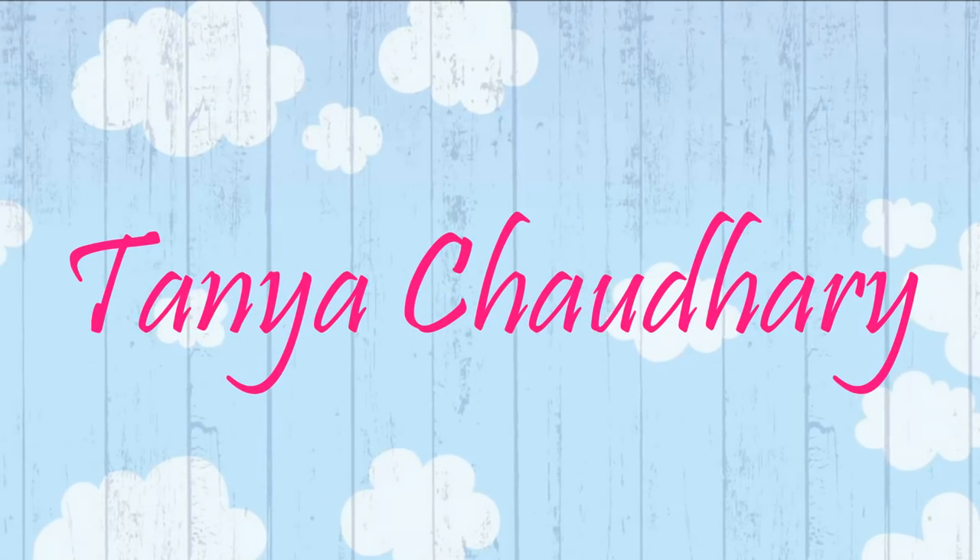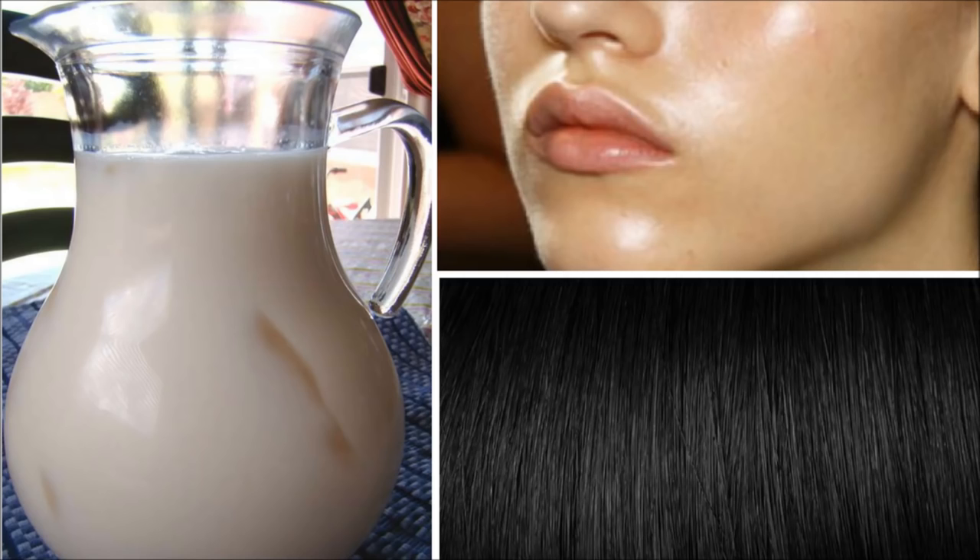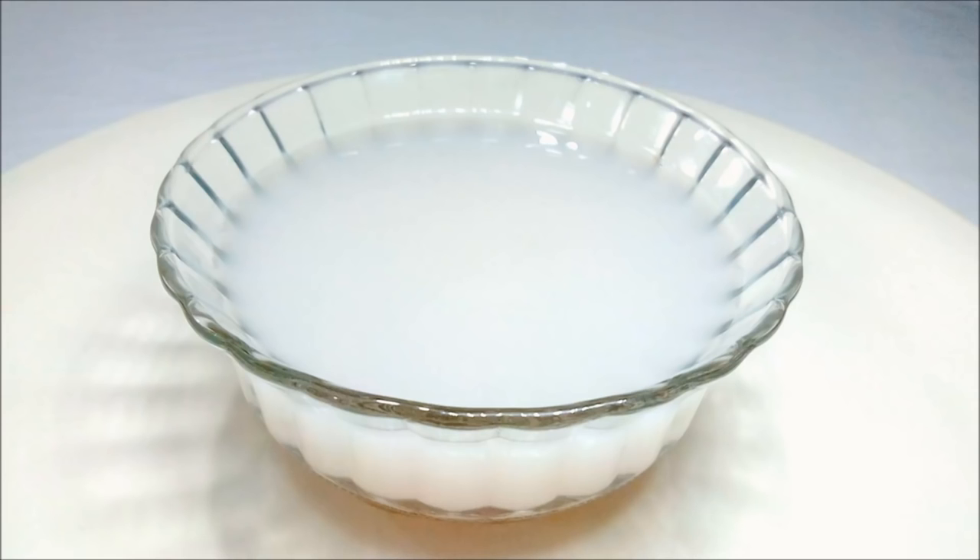Hello everyone, I am Tanaya and in this video I am going to share with you the 2 methods to make rice water at home for beautiful skin and lustrous hair. Rice water is full of vitamins and minerals that are wonderful for both hair and skin.